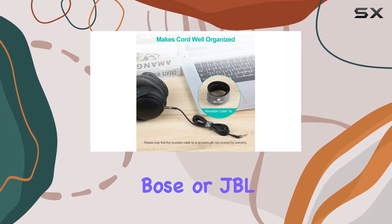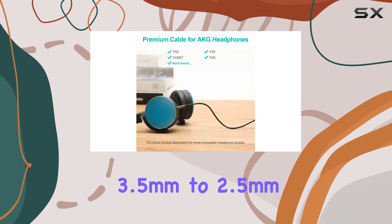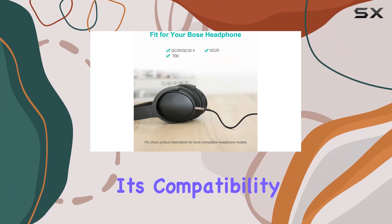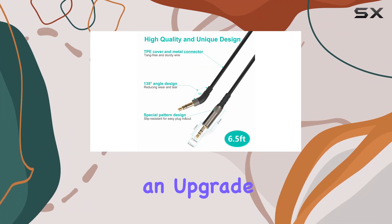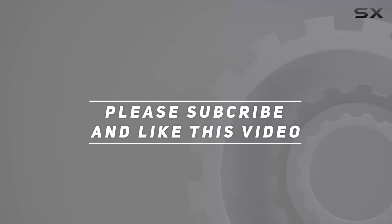In conclusion, if you're looking to breathe new life into your Bose or JBL headphones, the Mr. Rex 6.5 feet 3.5 millimeters to 2.5 millimeters cable is worth considering. Its compatibility, build quality, and promise of enhanced audio make it a solid choice for those seeking an upgrade. Check out the video description for updated pricing, and thank you for watching.